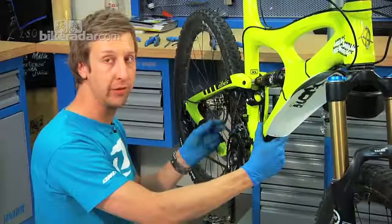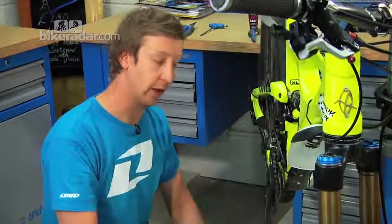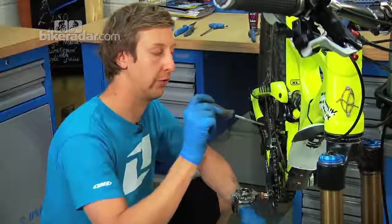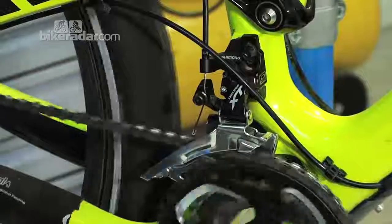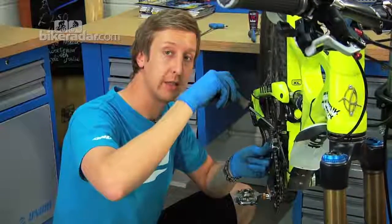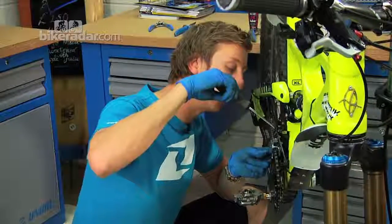Shift the front mech into the outer chain ring. You can hear there's slight rubbing of the mech, so centralise it using the high screw over the chain ring while the chain is still halfway across the cassette at the rear. Clockwise brings the chain in; counter-clockwise brings it out. The outer guide is rubbing, so turn counter-clockwise until it no longer rubs.